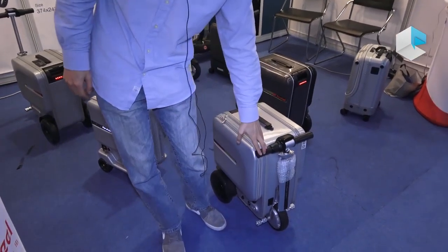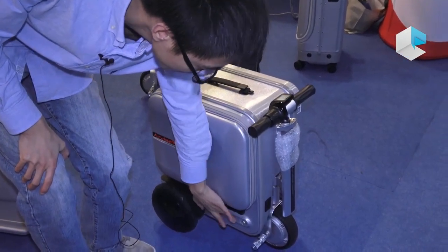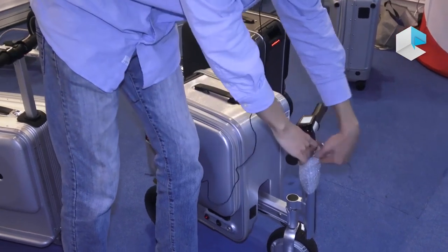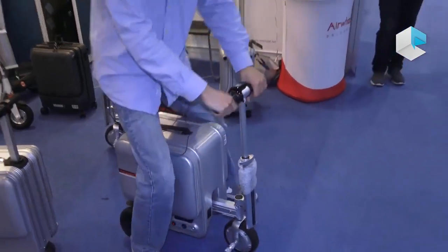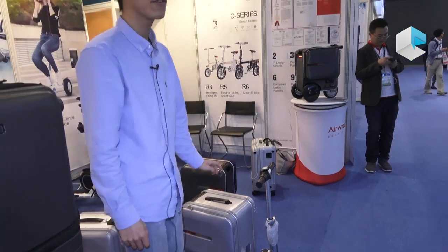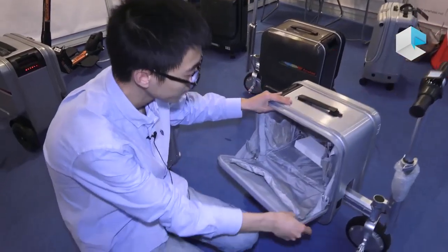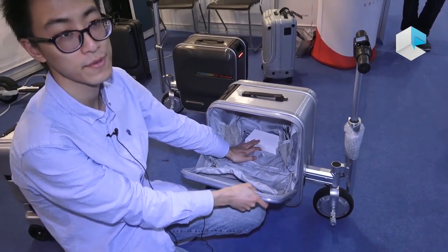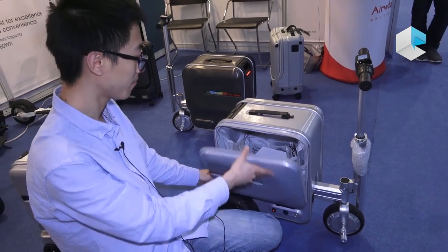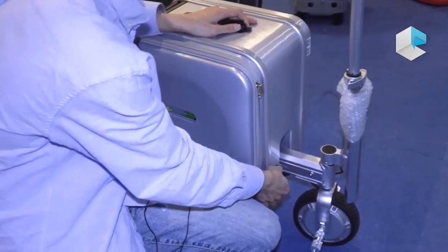And this one is our rideable suitcase. You can open it, then sit on it and drive it. It's very easy. I call this a suitcase but I also want to call it personal transport. It has a very big volume, 30 liters. When you travel you can put three or four days of clothes, your laptop, or drinking water — no problem. It also has a USB charging port.